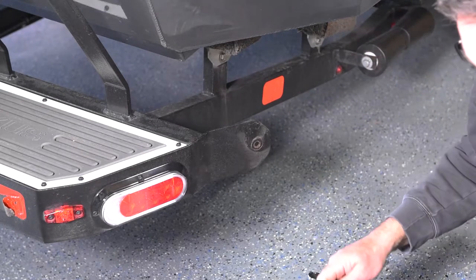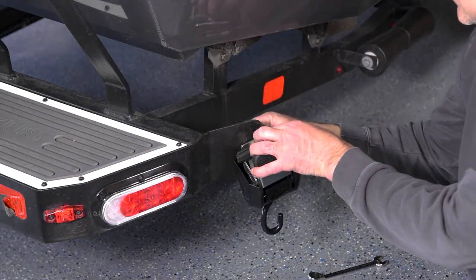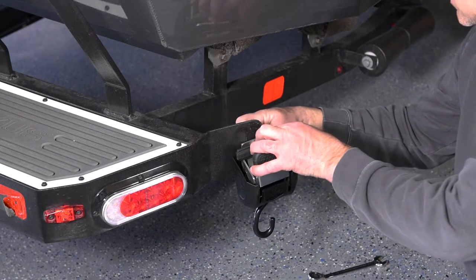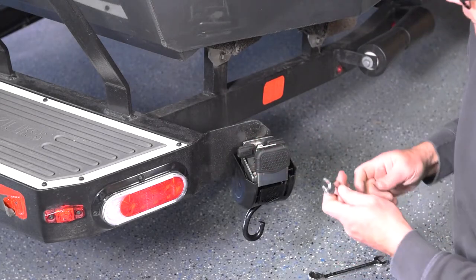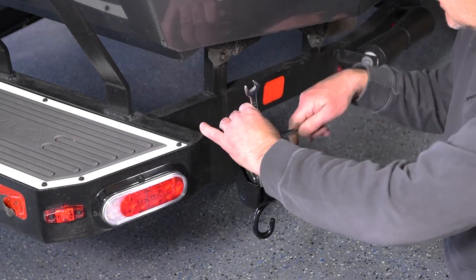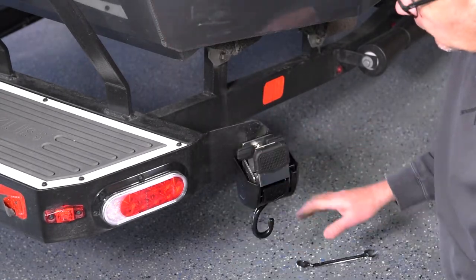The first thing we'll do is put a washer on and then put that in. We're gonna put a washer on the back side again and go ahead and get our nuts started. Then we'll use our 9/16 inch wrenches — just want to get it snug to start.